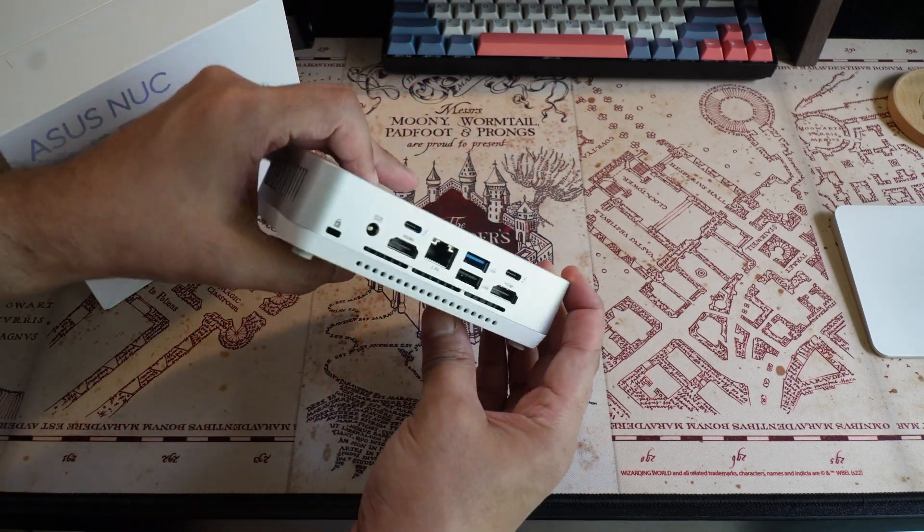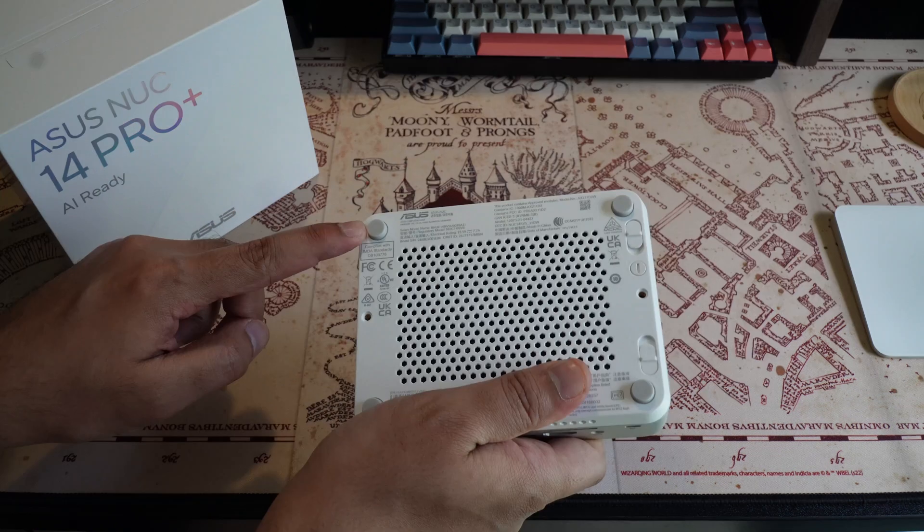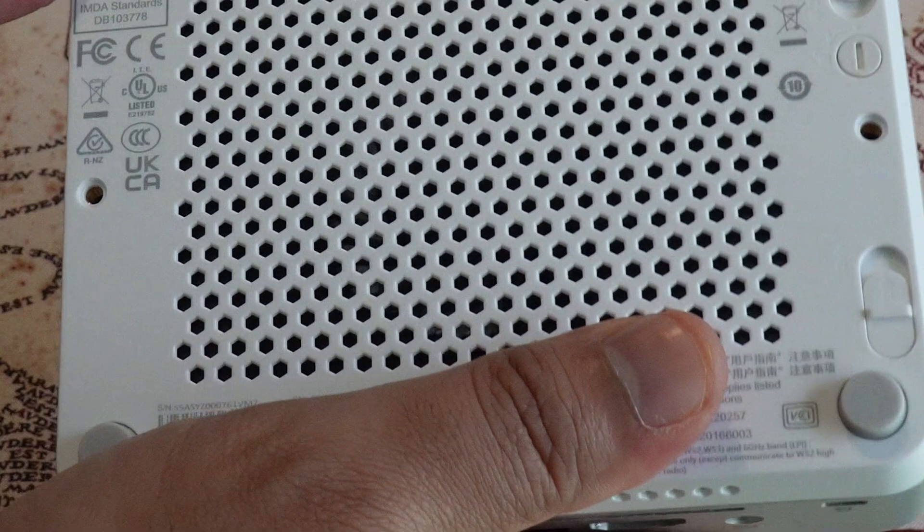What I like is that the heat sinks blend well with the aluminum ionized body, which makes the entire look very, very premium. You can also choose to mount this on any VESA mounting plates should you choose to. Now let's move on to the more exciting features the NUC 14 Pro+ has to offer.